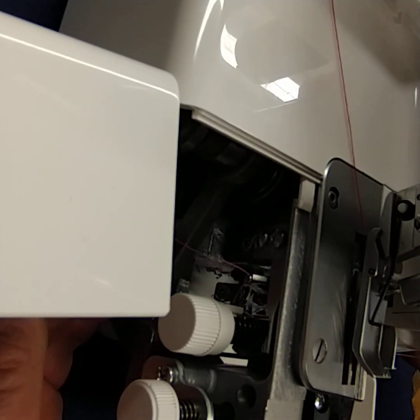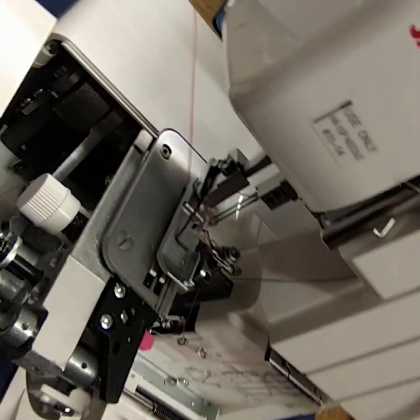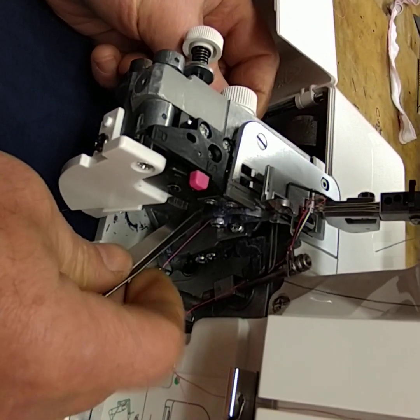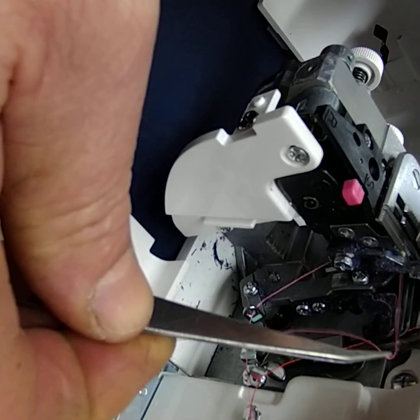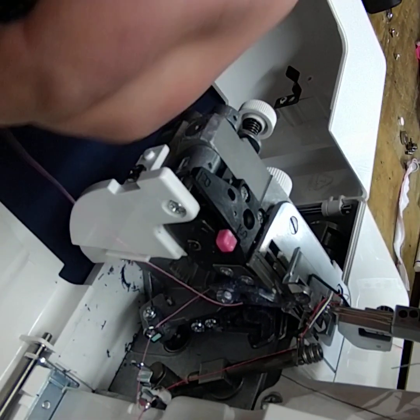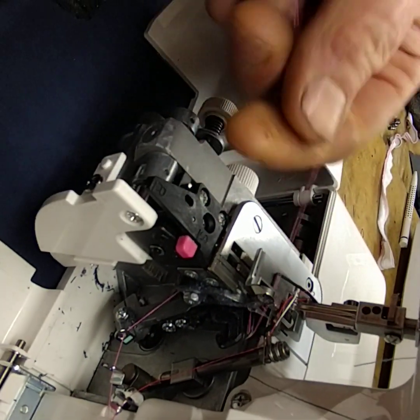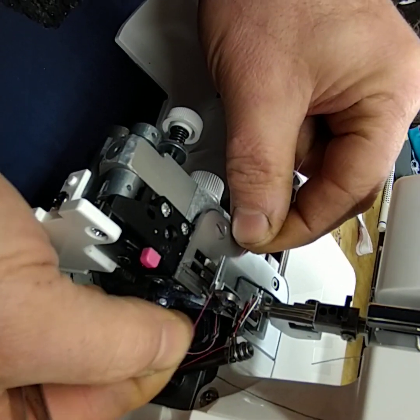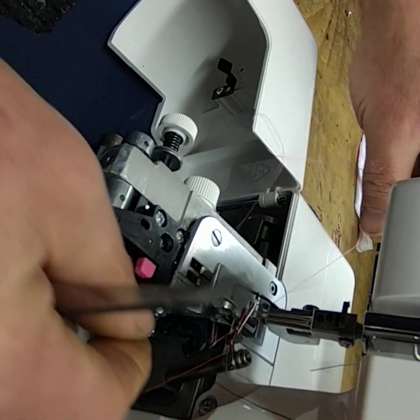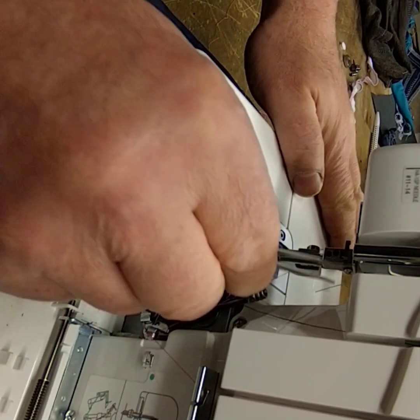Now we turn the hand wheel and push the looper all the way back over to the right-hand side. Then use the tweezers to reach through, grab the thread, and pull it back through. Reposition the looper slightly to get access to the eye, and pop the thread through the eye and pick it up. The thread needs to go back underneath — come to the front, go underneath the foot, around the blade, and pull that back. That is the most difficult bit done. You can shut the door.